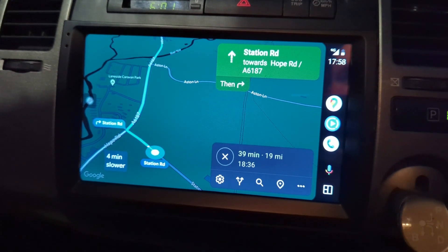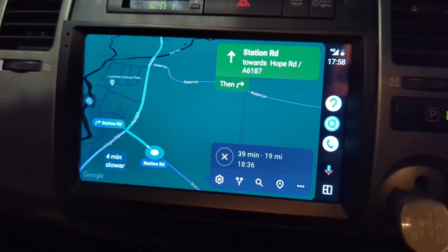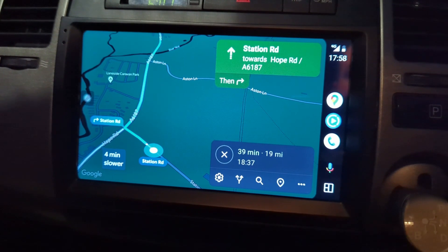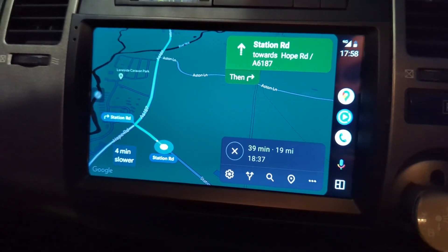If I were in a car without a reverse camera already, I would probably explore installing a reversing camera, because you can get them through these head units. I haven't done it for this car because it already came with one.